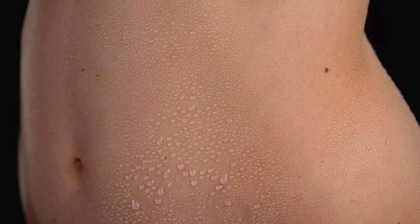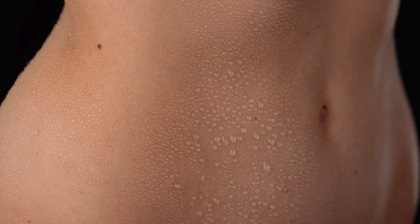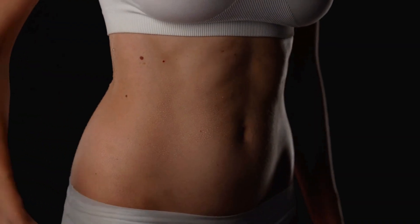Consider capturing the journey to healthy, flat abs through a series of photographs set against a black background. Begin with shots of water droplets on the abs, symbolizing freshness and dedication to fitness.